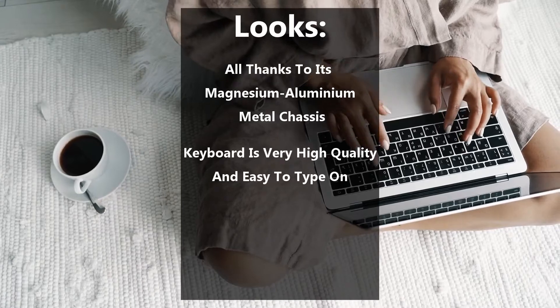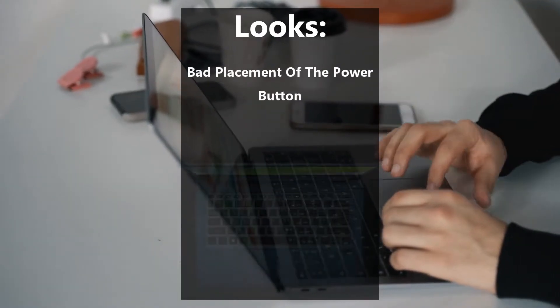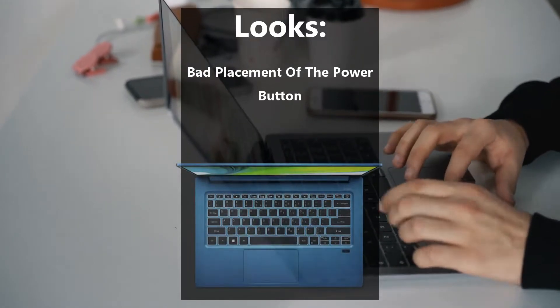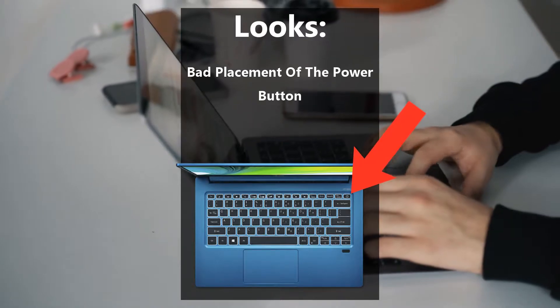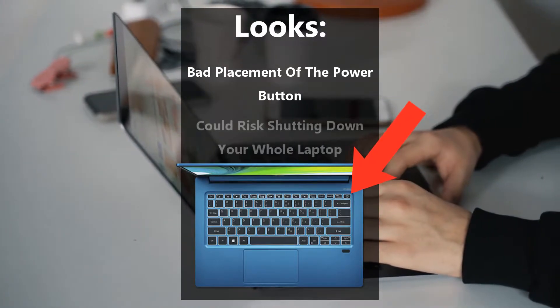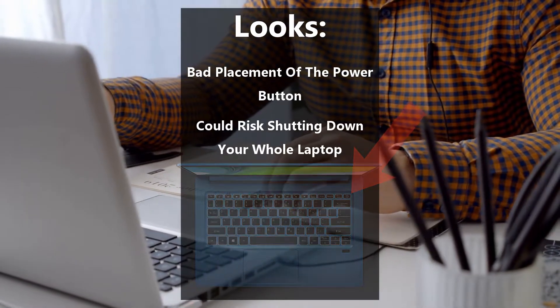The keyboard is very high quality and lovely to type on. However, one minor complaint — I'm not too sure about the placement of the power button. It's right next to the backspace, which you'll inevitably press regularly, and if you slip and accidentally clip the small power button, you could risk shutting down your whole laptop. So if Acer could have moved this elsewhere, the keyboard would be a 10 out of 10 for sure.